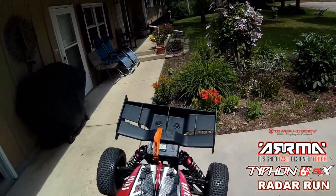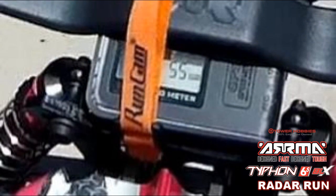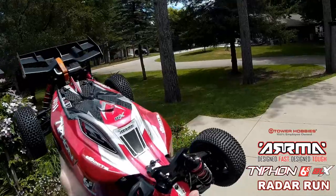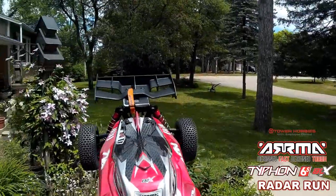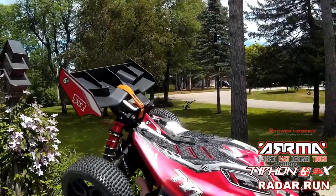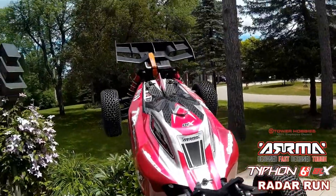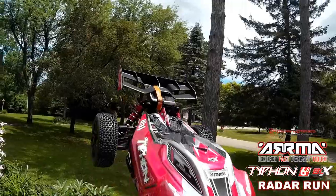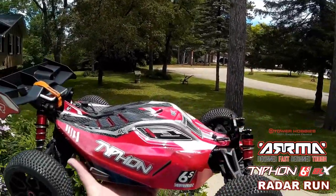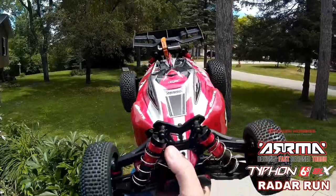I hope you can see that — 55 miles an hour with my SkyRC. Beautiful. That's the Arma Typhon 6S BLX. With the standard gearing, I'm absolutely sure I can do 60 miles an hour if I put the high-speed gear in. And this is the fastest I've got out of any of the Armas or Traxxas machines. So she goes to the head of the class.